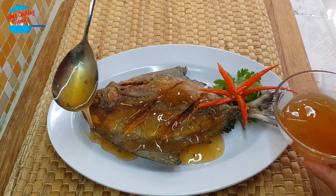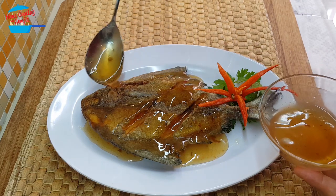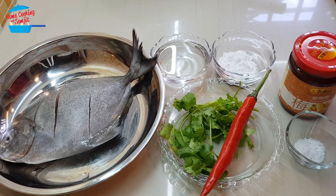Look at that glossy plum sauce on the crispy fish. Hello, welcome to home cooking with Somjit!